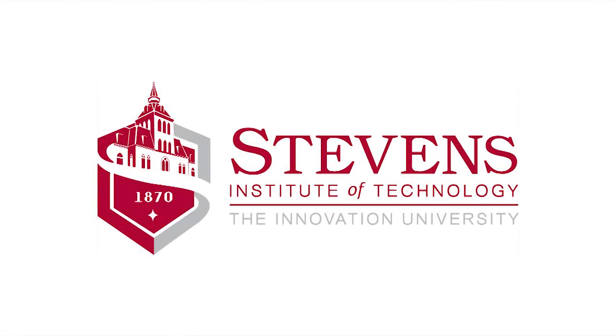We are very excited about its applications in a very broad range of disciplines.